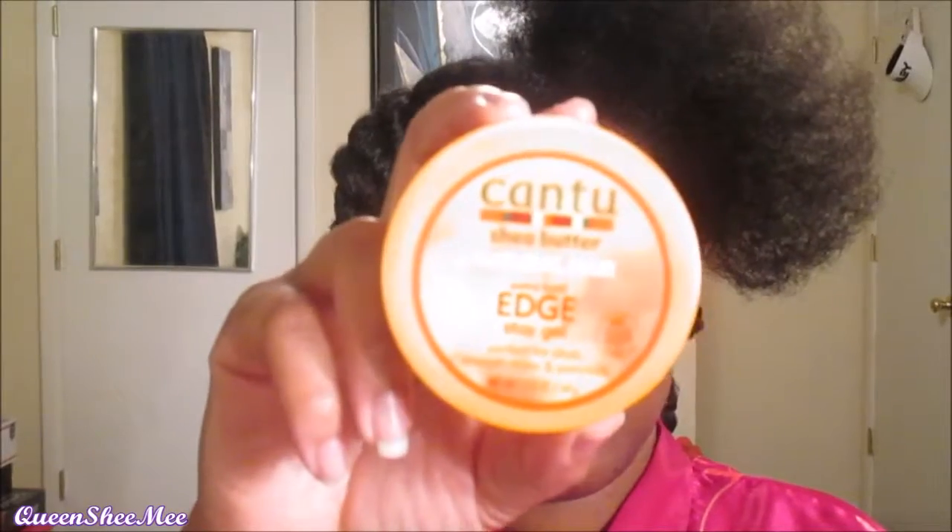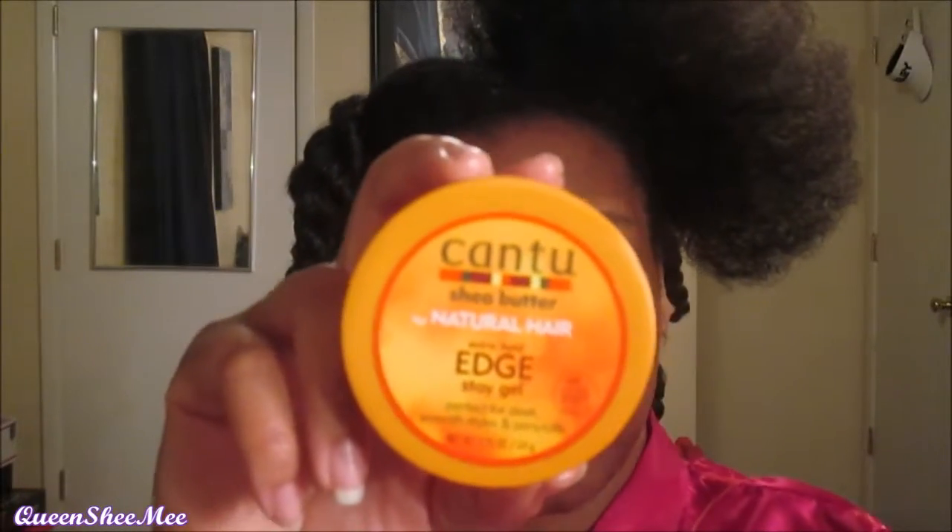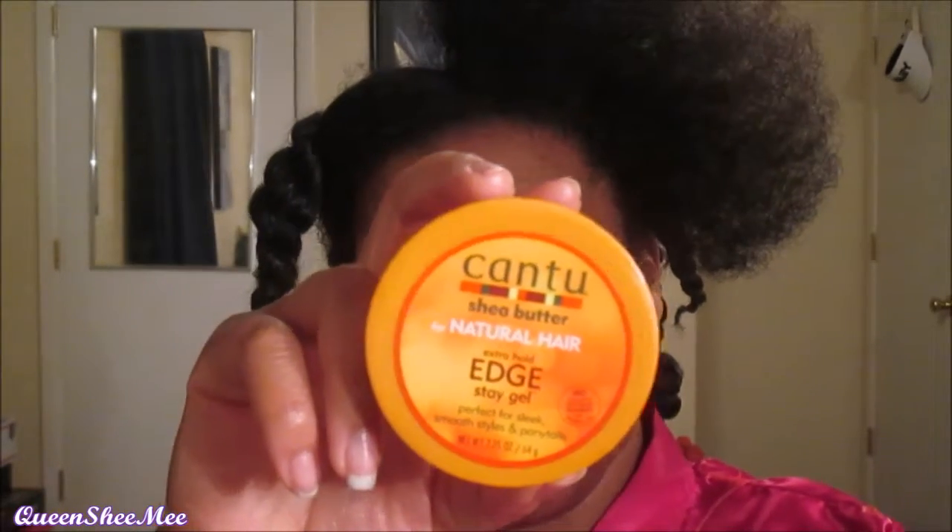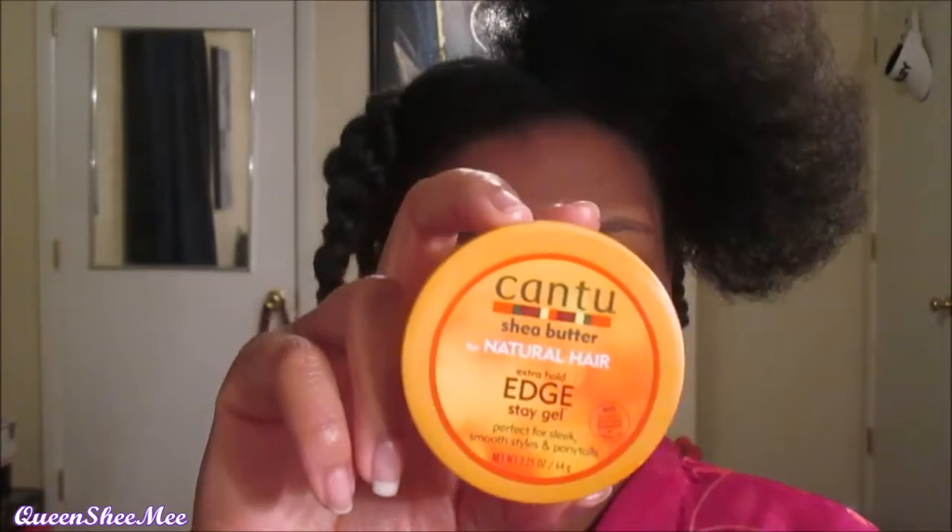I'm going to go in with the Cantu Shea Butter for Natural Hair Extra Hold Edge Stay Gel. I talked about this briefly in my recent review and demo video from By May Beautiful's Purifying Collection. I really love this stuff — it's about $4 at Dollar General. I try not to use a lot because it creates product buildup on your hair.